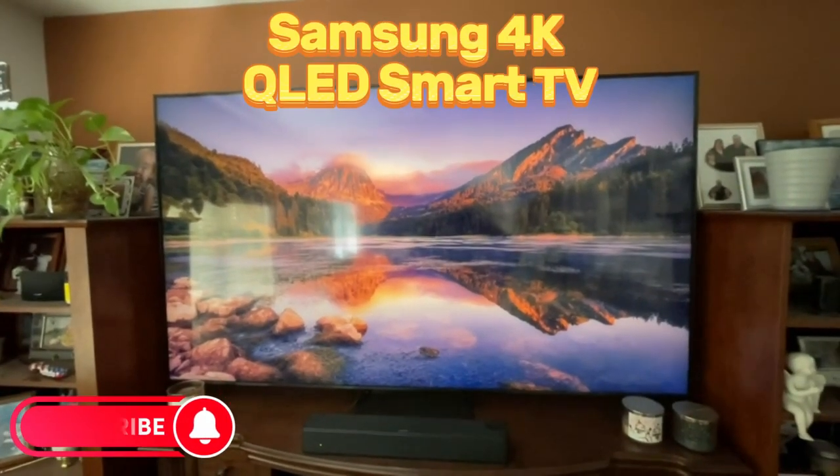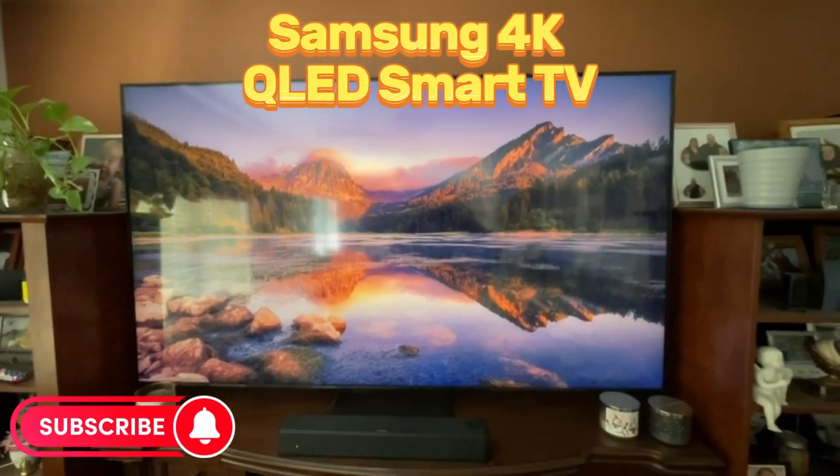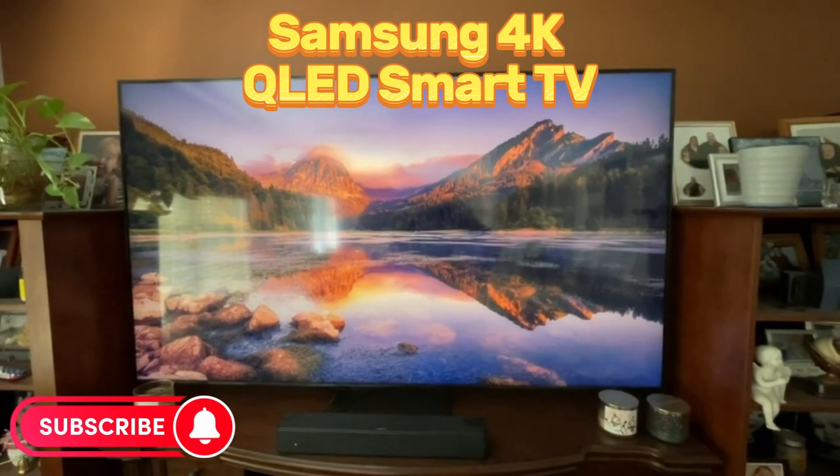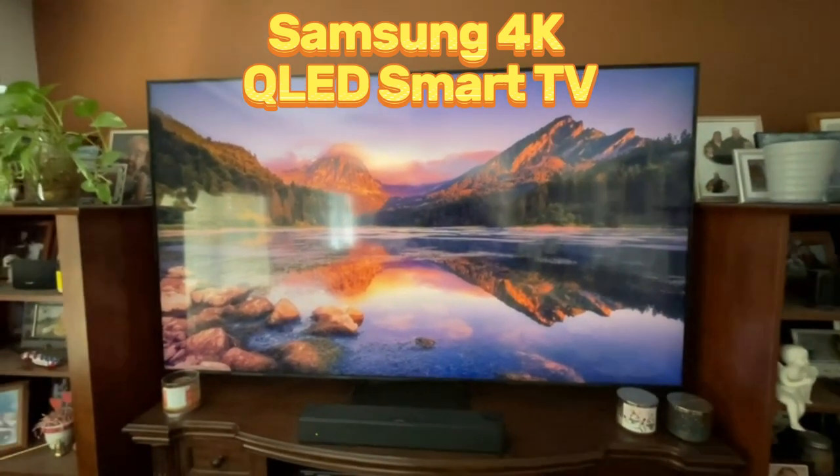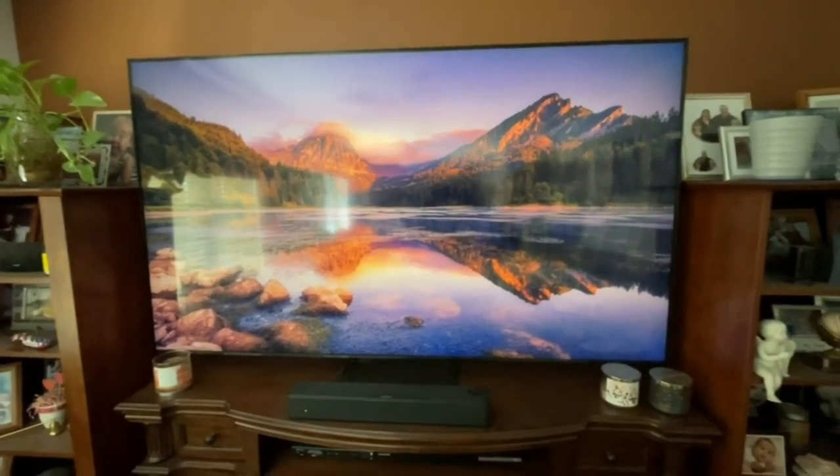Let me tell you guys about the Samsung 4K QLED Smart TV. It has all the Smart TV capabilities that you would expect.